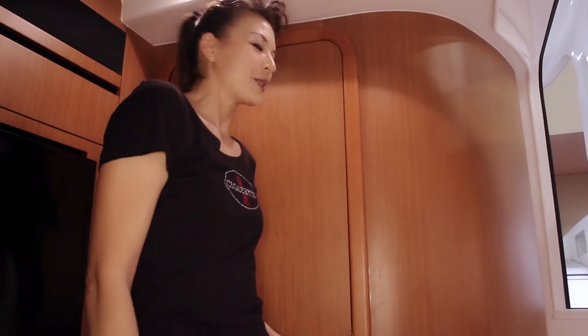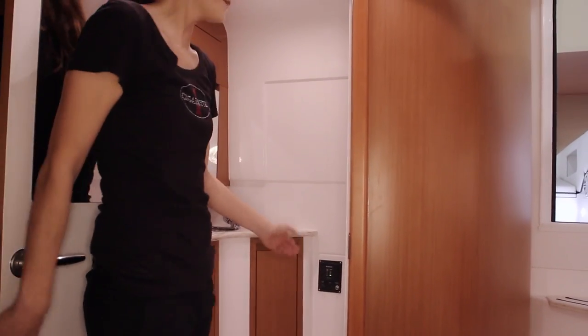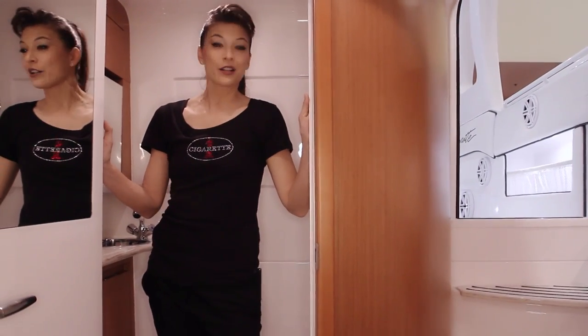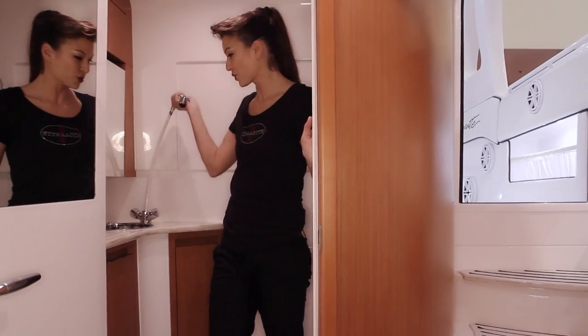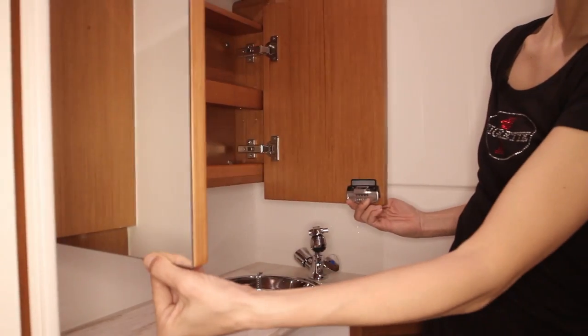Now let's look at the head and shower. You can see you have a ton of space in here — you can actually step in. There's 54 gallons of fresh water and 30 gallons of black water. You also have a great collector aboard. Here's your shower access as well as ample storage capacity in here, behind your vanity and into all of the cabinetry.